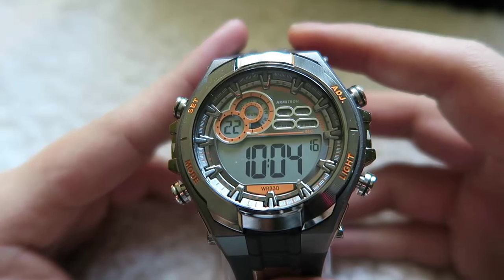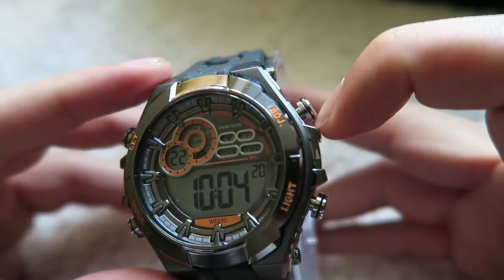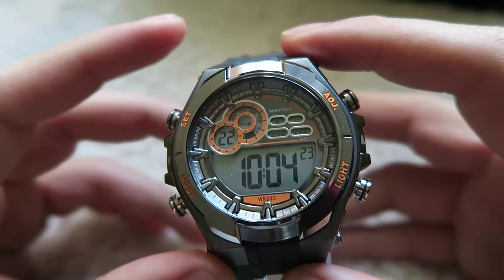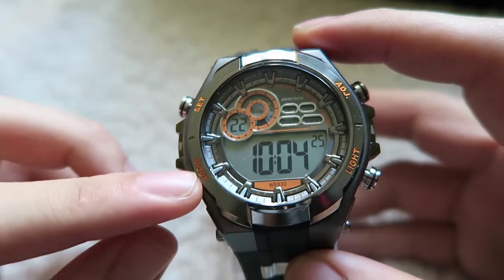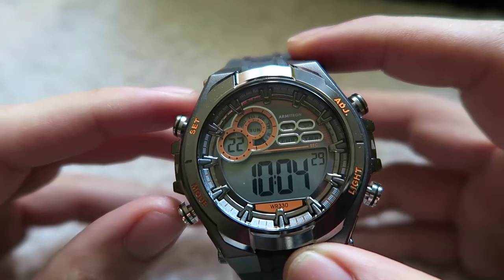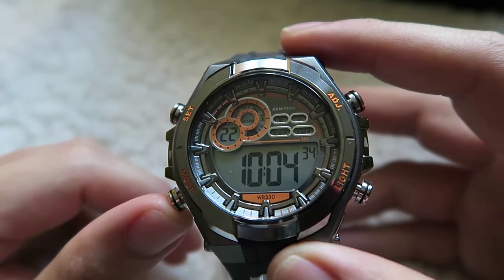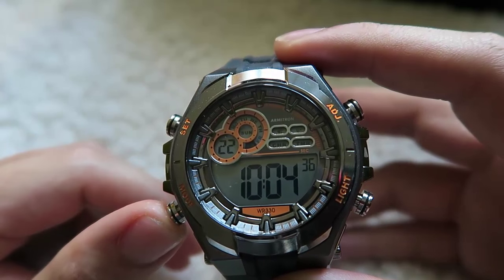Firstly, there are 4 buttons: Set, Mode, ADJ which stands for Adjust, and Light. We are going to name these button 1, 2, 3, and 4. The Mode button 2 is the Explore button. Whenever you want to change something or use a function, always press button 2.